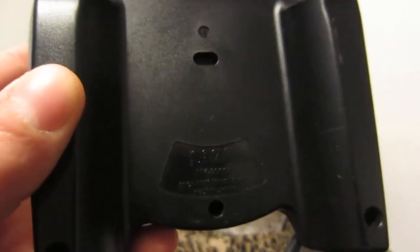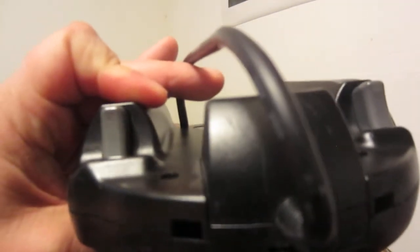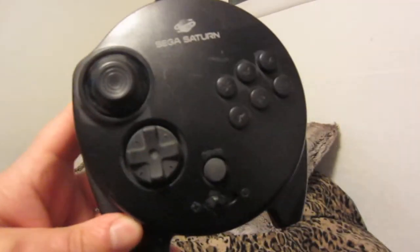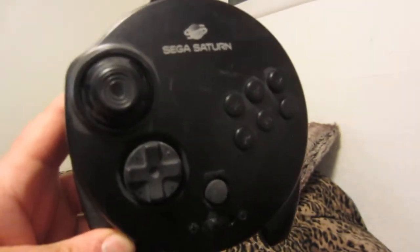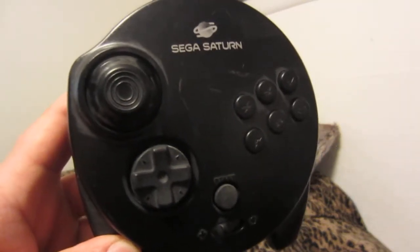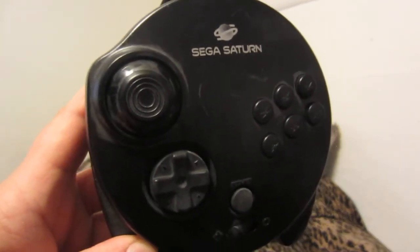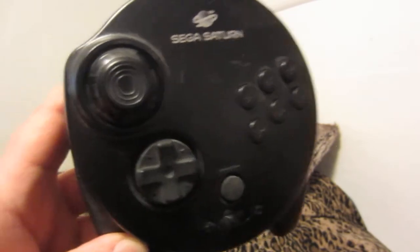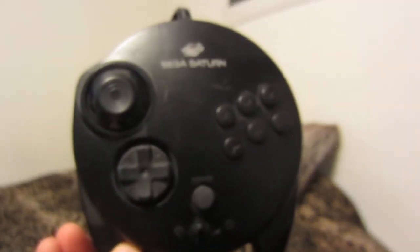So this controller came directly after the original Saturn controller. It's comfortable in the hands, and you have your left and right triggers on the back. This is ideal for playing Nights into Dreams. I'm not sure if it's compatible with Panzer Dragoon, but it would be an ideal controller for that game — I'll look that up and put it in the description box below.